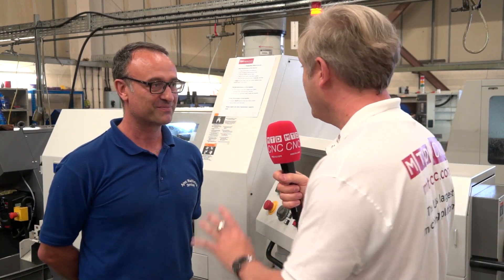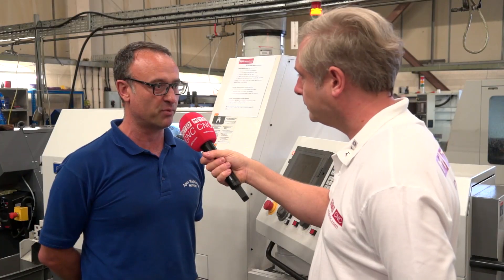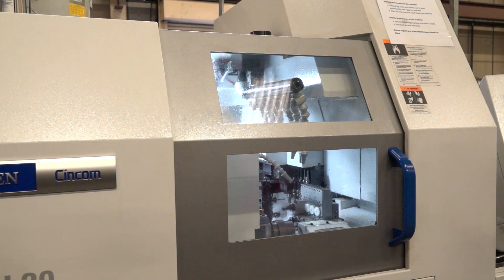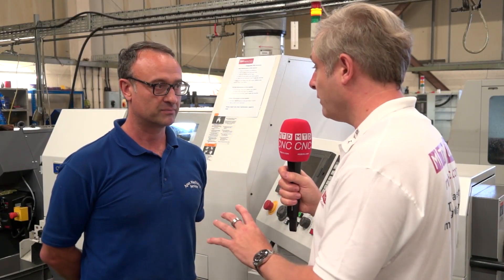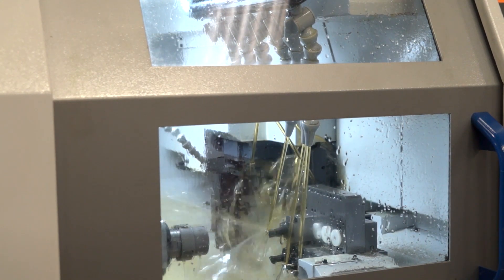You're up and running — the machine itself, it's the L20. Citizen do the L20 and the L32. I decided on the L20; it was the sweet spot for most of my components. We went for a top of the range model. A really significant thing for me in layman's terms is that I could mill, drill and tap in any direction perpendicular into a bar, which was significant for some of the complex jobs I was doing. We've got four main driven tools on the main axis, and with the B-axis we can bring in driven tooling on spindle one and spindle two as well — a significant advantage for complex parts.